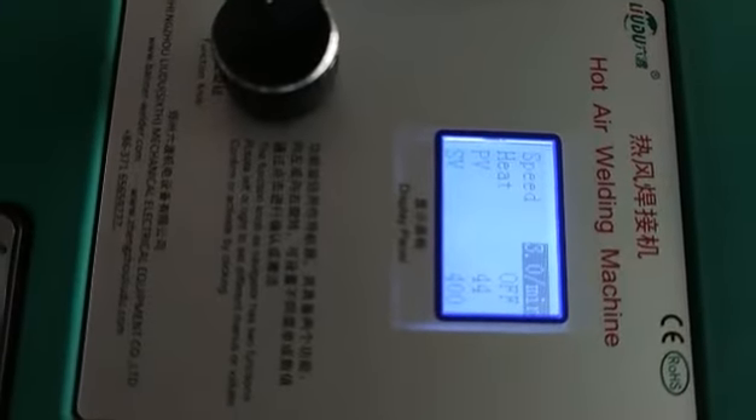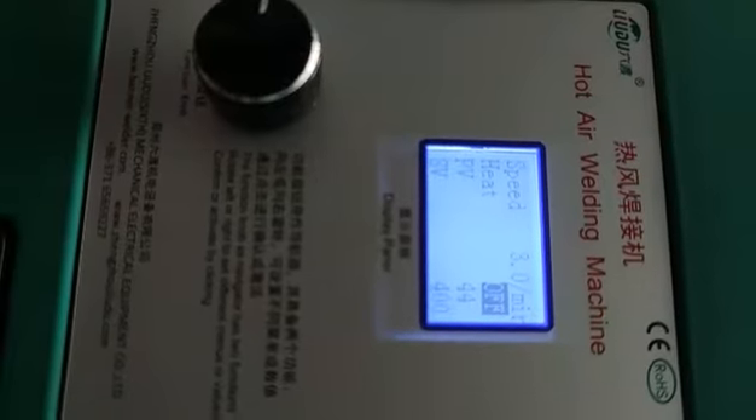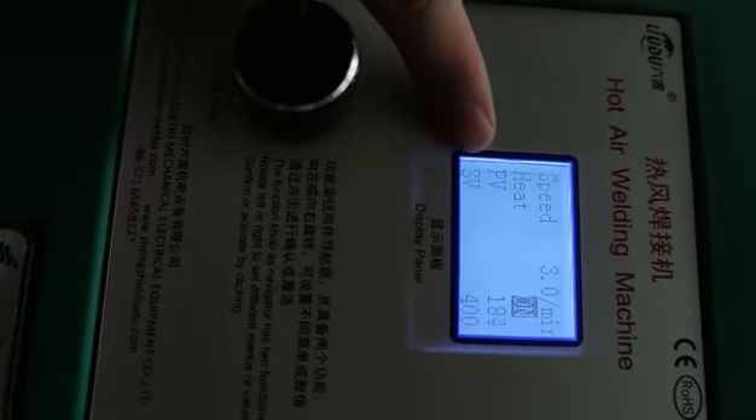After setting the working speed and temperature, we need to turn on the heating. Press the button — you can see the heating is on and the PV temperature is raising. When the PV temperature is almost the same as the SV temperature, we can begin to weld.